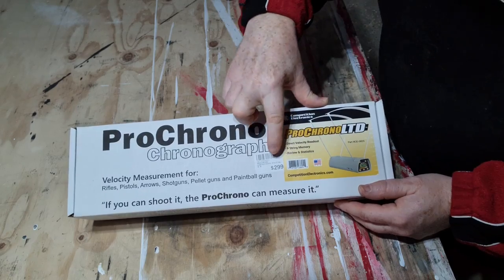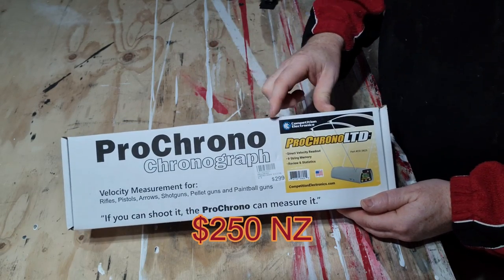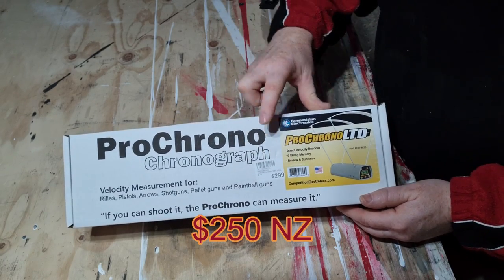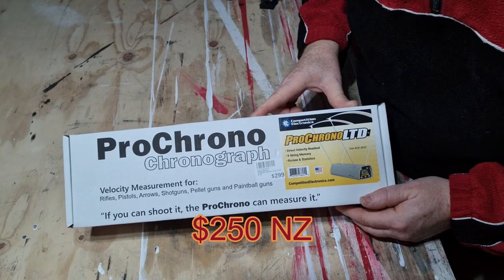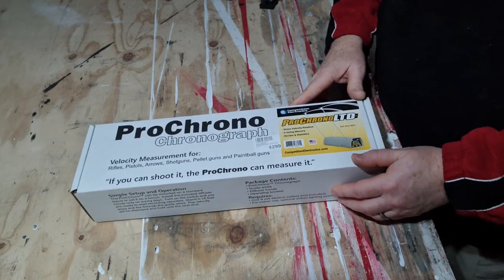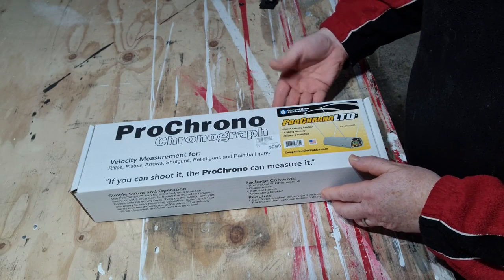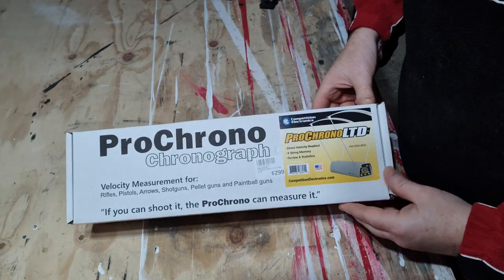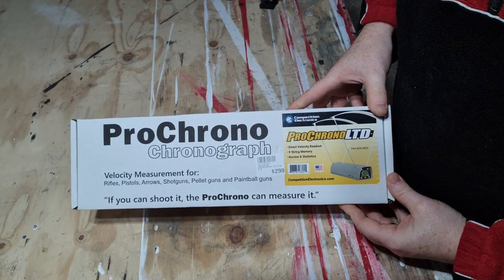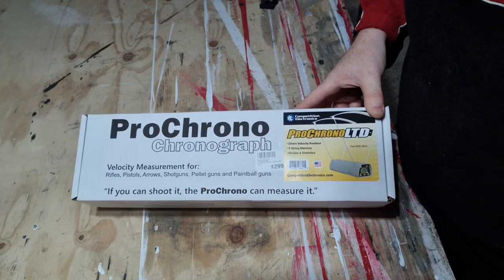Now this says 299 but I got it on a special offer — that's in Kiwi dollars — and I think I paid 239 for it, so quite cheap. This is the box it comes in, it came really quickly from the place here and I think you can get them from a few places. Amazon I think you can get it on as well. I just got it from a local company so I could get it quicker.